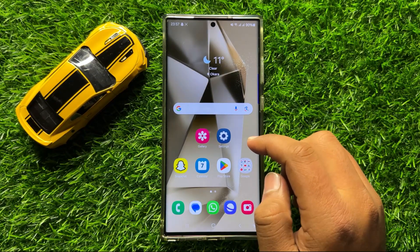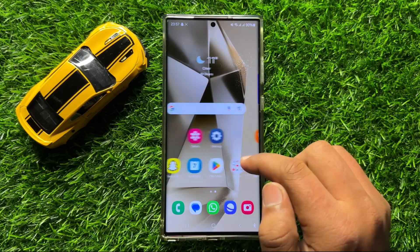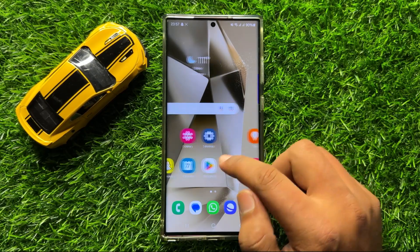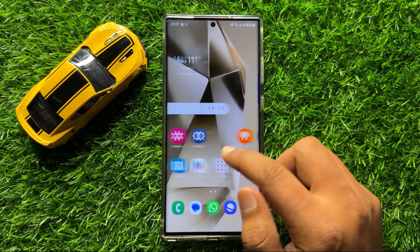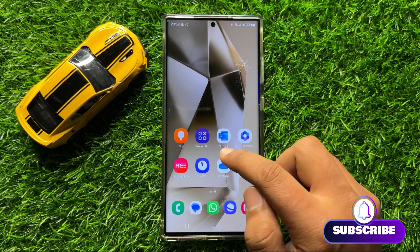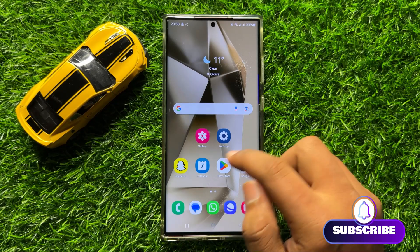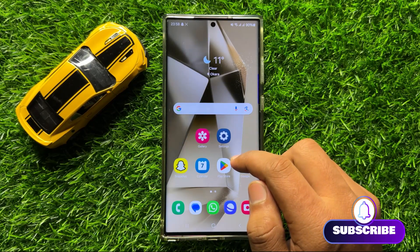Hello everyone, in this video I will show you how to take a long screenshot on Samsung Galaxy S24 Ultra. Before starting the video, don't forget to subscribe to the channel and also press the bell icon.